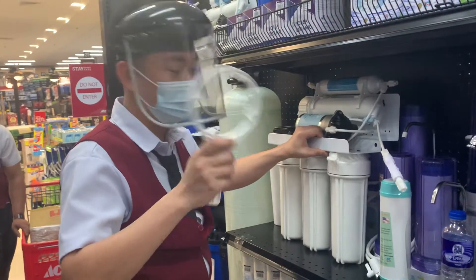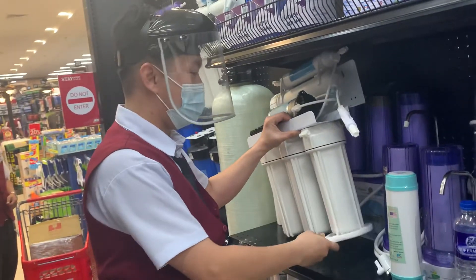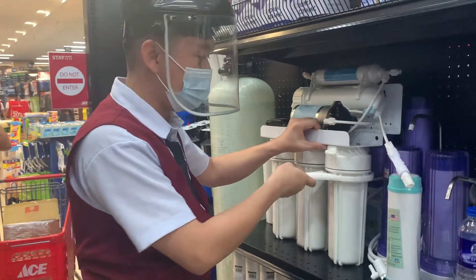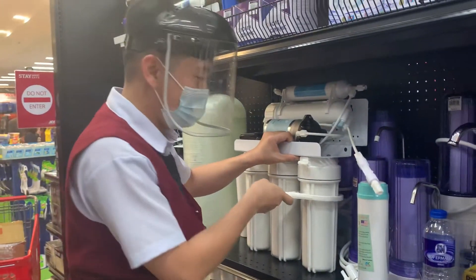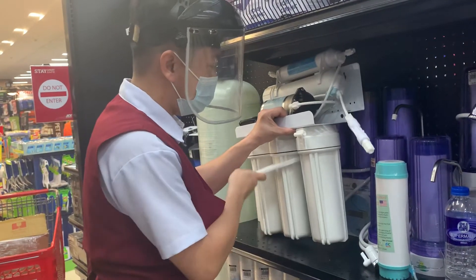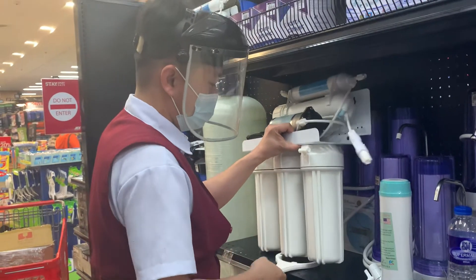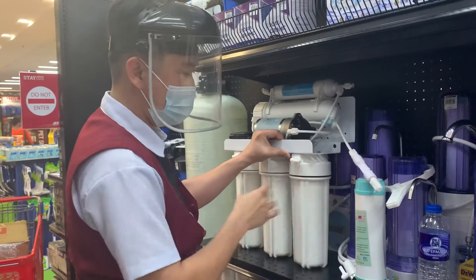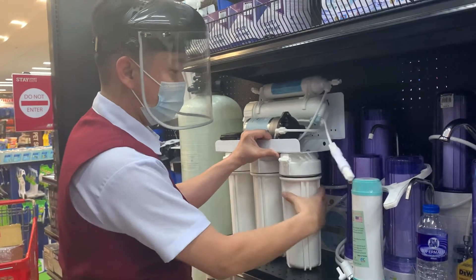This is called a spanner. If you need to open the unit, you need to use this one. Now, when you release it a little bit — only a little bit — is it clockwise or counter-clockwise? Counter-clockwise.